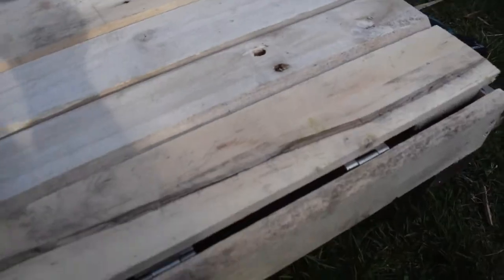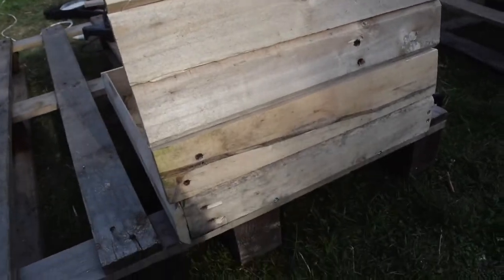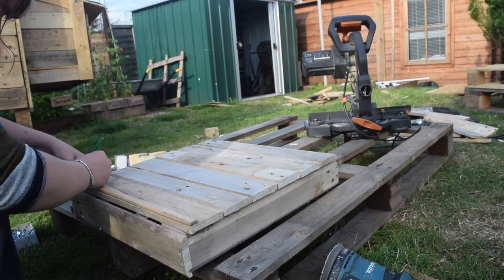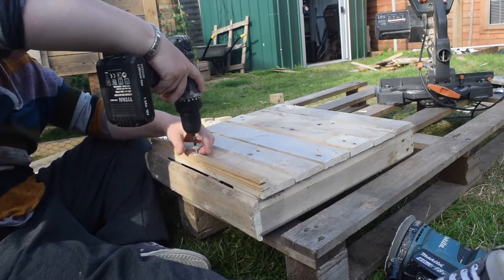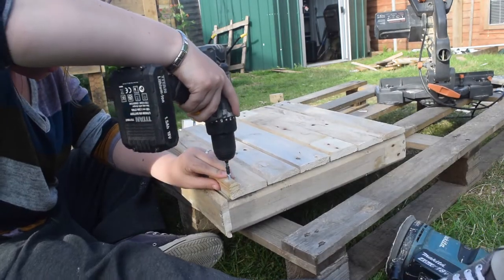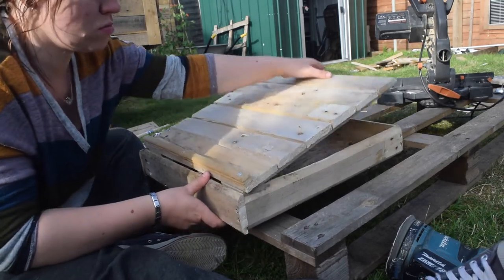We've almost finished the construction part. We're going to attach a lip to the bottom so that when the sketchbook is sat on there at an angle it's not going to slip off. I use three little bits of trim that I found spare, attached together to create this little platform.